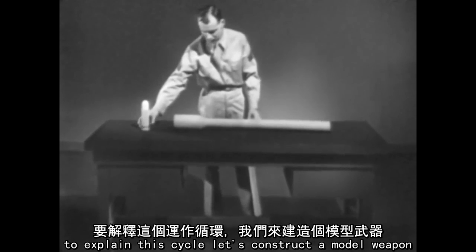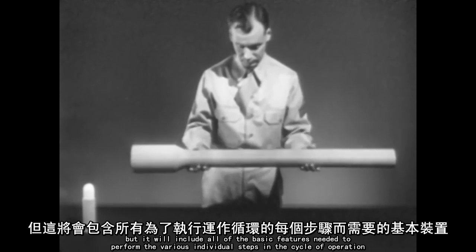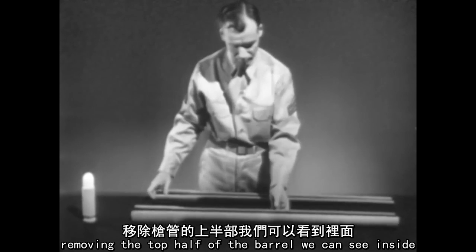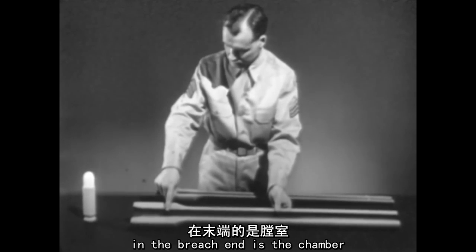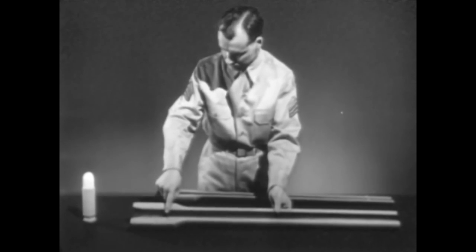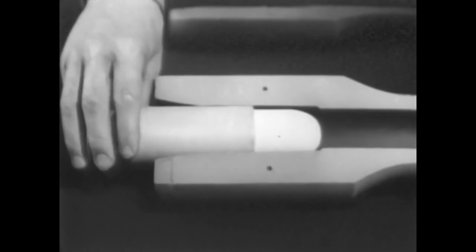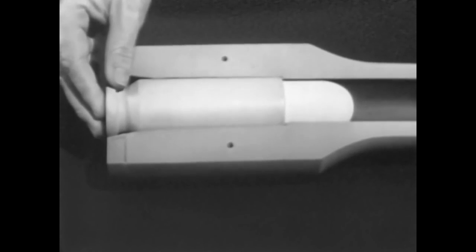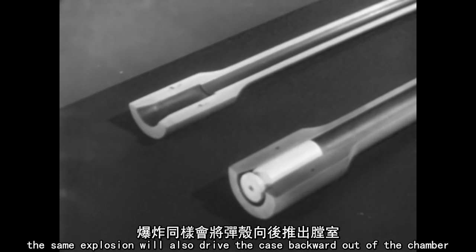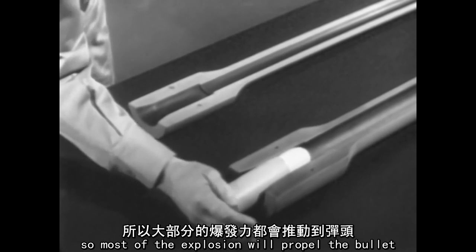To explain this cycle, let's construct a model weapon. It will not resemble any particular weapon, but it will include all of the basic features needed to perform the various individual steps in the cycle of operation. We'll start with a barrel. Removing the top half of the barrel, we can see inside. In the breech end is the chamber — this is where the cartridge fits and where the explosion occurs. Placing the cartridge in the chamber is known as chambering. A sharp tap on the primer would explode the powder charge and drive the bullet out. The same explosion would also drive the case backward out of the chamber. Therefore, the cartridge case must be held in the chamber so most of the explosion will propel the bullet.